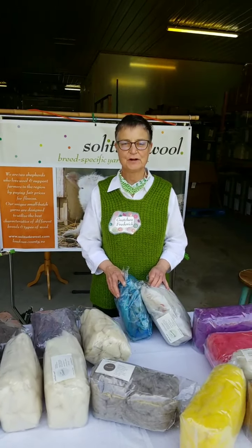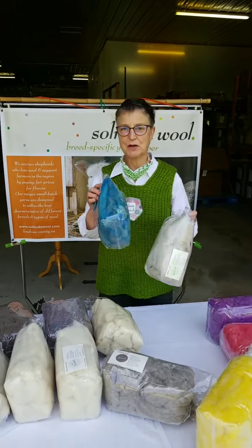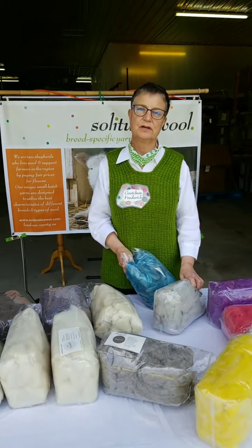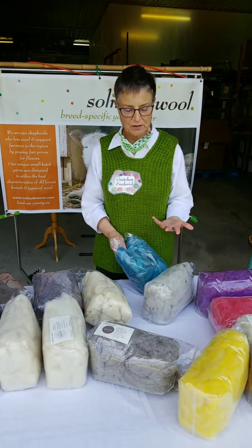Hi again, this is Gretchen Frederick from Solitude Wool. This is our last video of the day and we wanted to show some roving. One of the great things about going to fiber festivals is we're not just meeting knitters, we meet spinners.